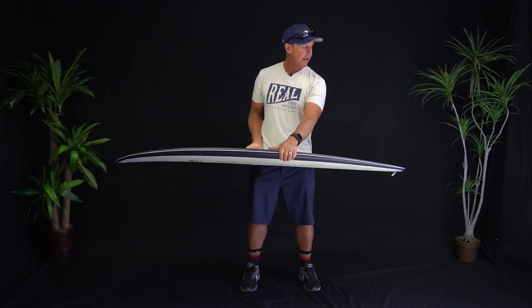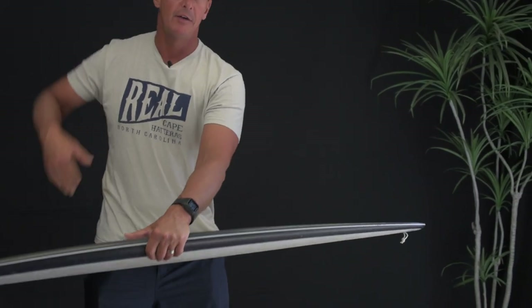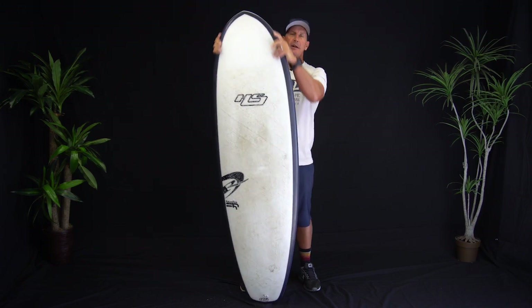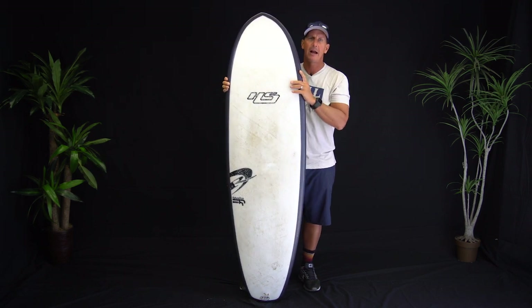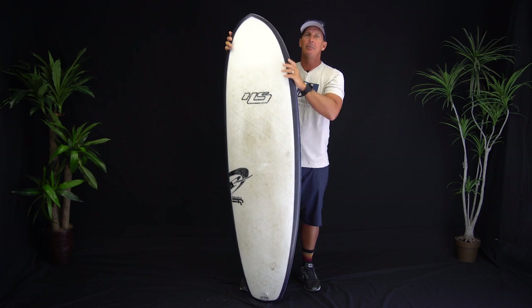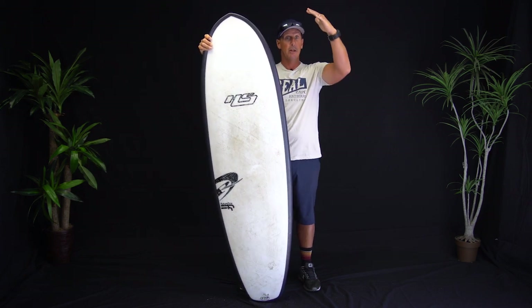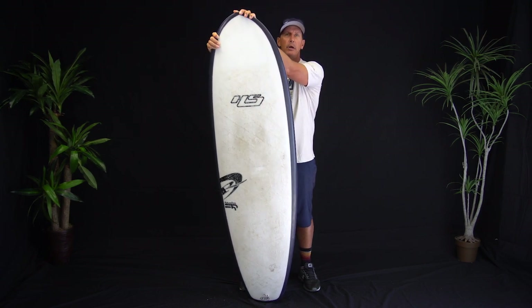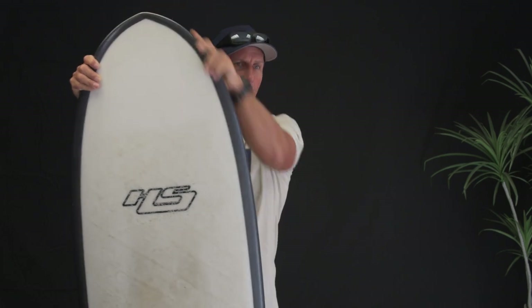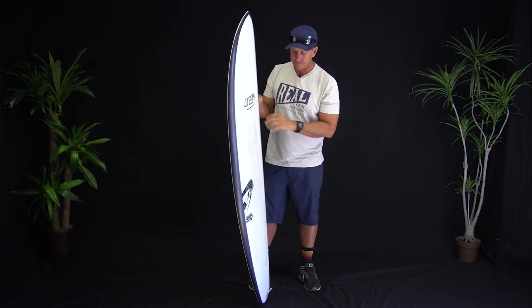The tail of the board makes it a lot more maneuverable and a lot more pivotal in its turns than you would ever expect from a board with this wide of a nose. And saying 'this wide of a nose' isn't really accurate because the nose isn't really all that wide — it's not going into a wide board. If you had a nose this shape going into a 22.5-inch wide board, the nose would be really wide. What you're looking at is a nose that just reaches a wider width more quickly in the overall length of the board.